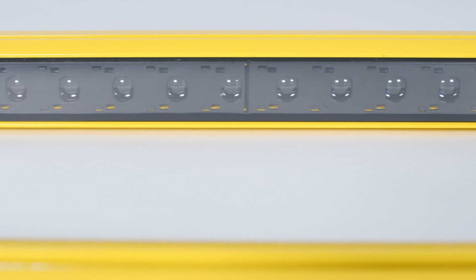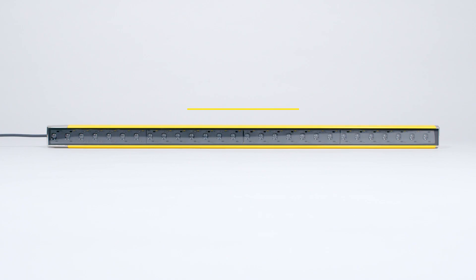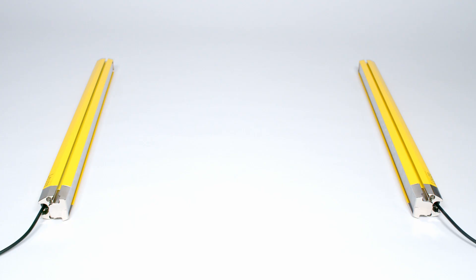The ELC100 Safety Light Curtains use their high resolution to detect fingers or hands. They are available with protective field lengths of 300 to 1500 millimeters and are suitable for applications with operating ranges up to six meters.